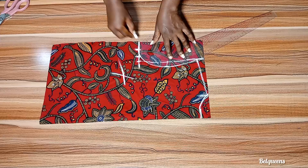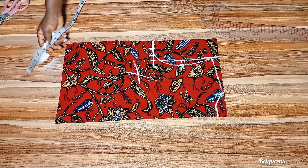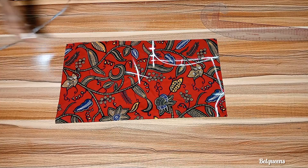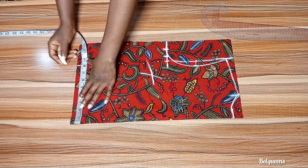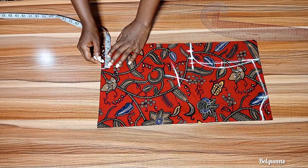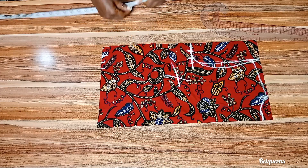I'll be connecting these three dots together, and before then I'll extend my shoulder slope. Now I'll go ahead to connect those three dots this way. I'll go ahead to divide my round waist measurement by four — I added one inch for ease and one inch for sewing allowance.